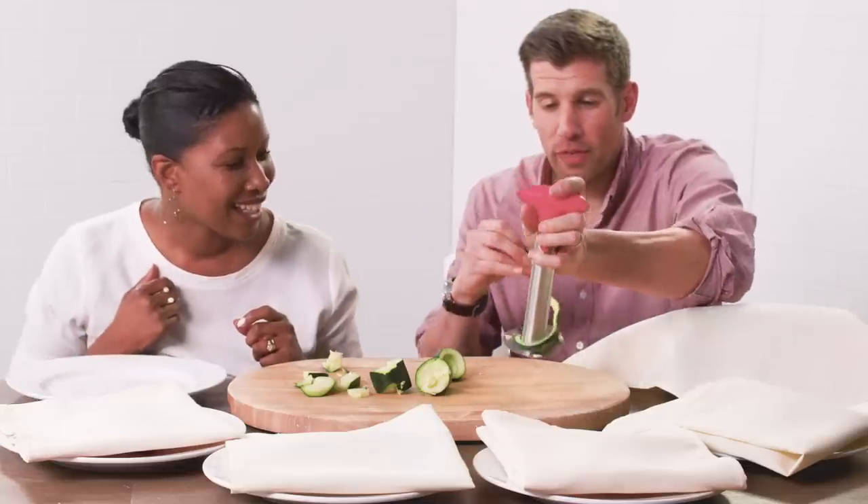Hey! Oh, look at that. You can make a mini Oreo. Now I have this beautiful thing.